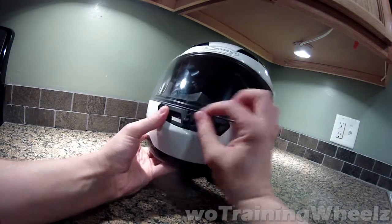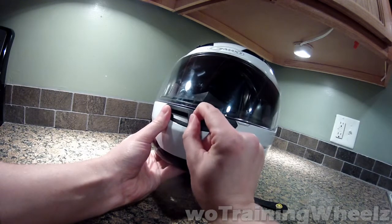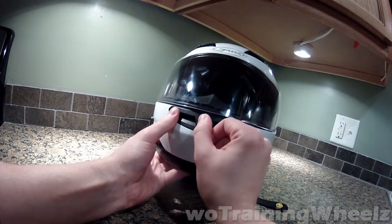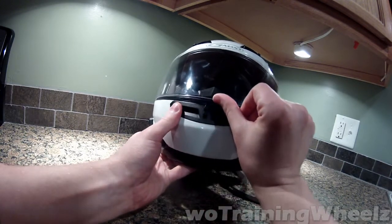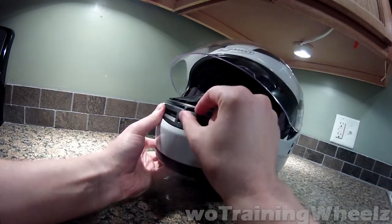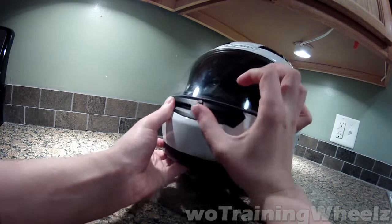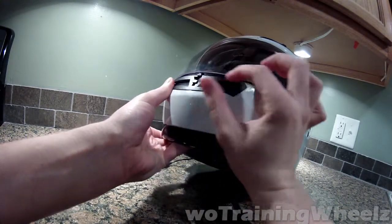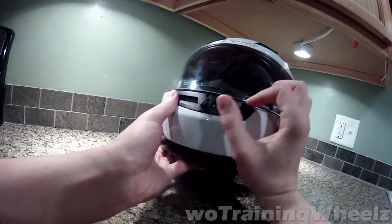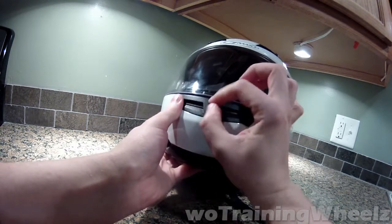There's a front vent, and one thing I don't like about it is the front clip. You can close or open the vent, but if you keep pushing it up you open the vent again, and when you do that it pushes up on the seal where the helmet would be closed. I don't know if this was a design thing, but it creates a small gap. It should have only one up position and stopped there — it shouldn't have been able to go up further.